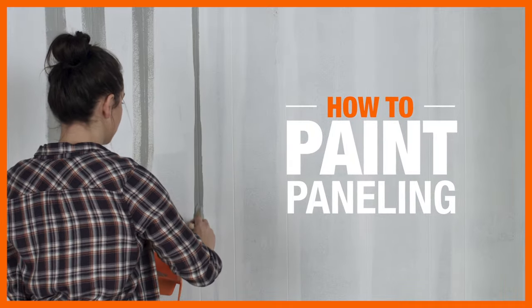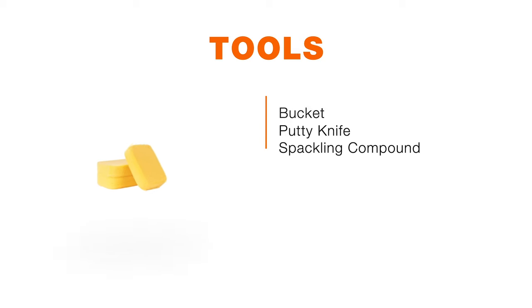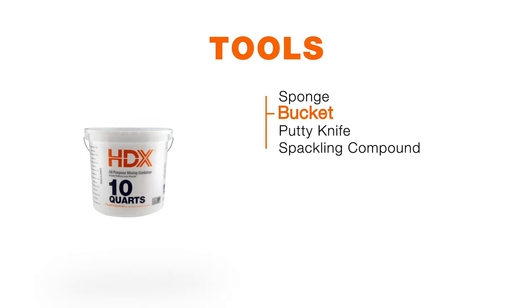Painting paneling is an easy, affordable way to give a space a fresh, contemporary look. Here's what you'll need to get the job done.